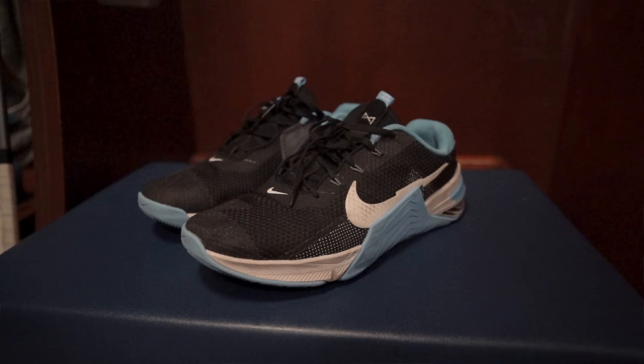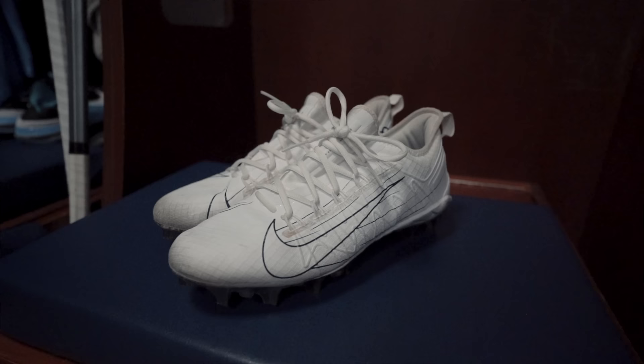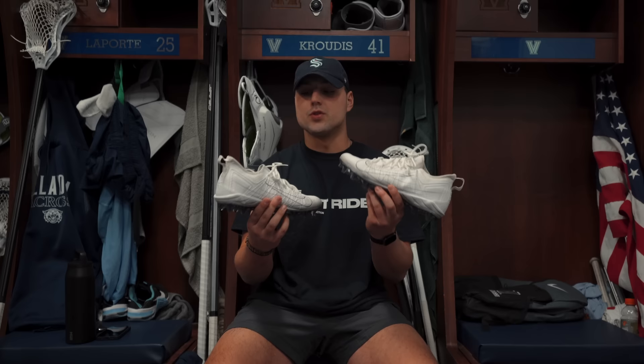Starting from the bottom up, first are our lifting shoes — the Nike Metcons in black and blue. Super nice, very flat on the bottom so they're good for squatting. Love the colorway, no complaints. For cleats, I don't really wear them much because I tore my ACL in the past and turfs are easier on my knees, but I have these Nike Huarache cleats from last year — probably my favorite Nike lacrosse cleats. They look really clean.